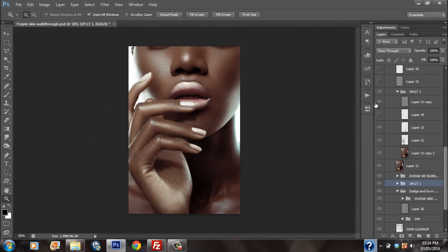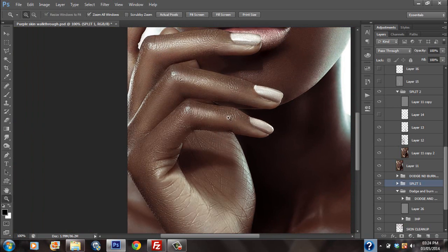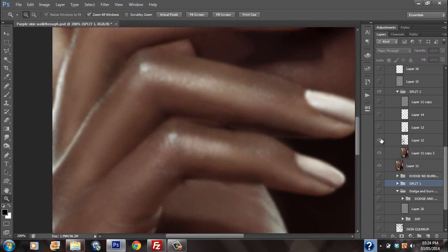Then I created another split frequency, because the level of split frequency I did in the previous attempt was not low enough for the sake of the hands. I really wanted the hands to get a lot softer — they were a bit ashy looking. So I did another split frequency with a lower radius to affect texture at some level, but not all of the texture. Some of the texture still was maintained in the low. I painted between, so that kind of smoothed things out a little bit.